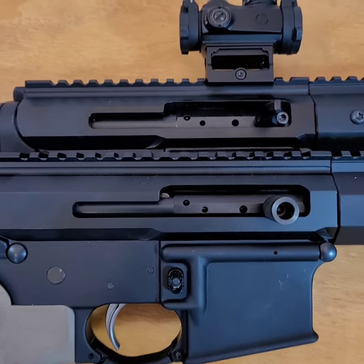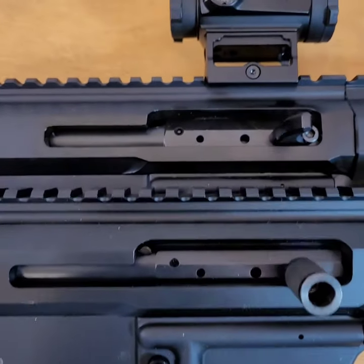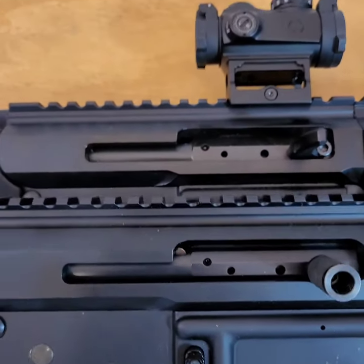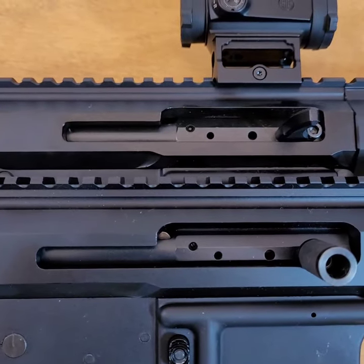In under a minute, we're going to take a look at the differences between a Gen 1 and a Gen 2 Bear Creek Arsenal upper. On the bottom is a Gen 1 in 7.62x39, and on the top is a Gen 2 in 5.56.